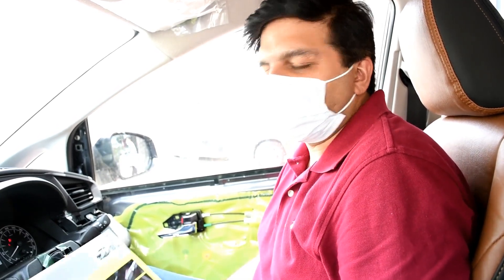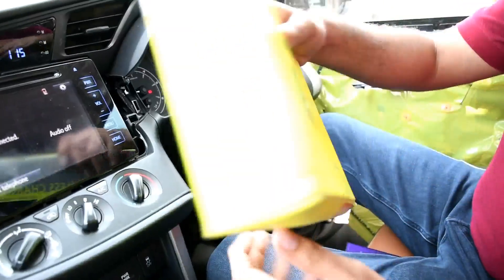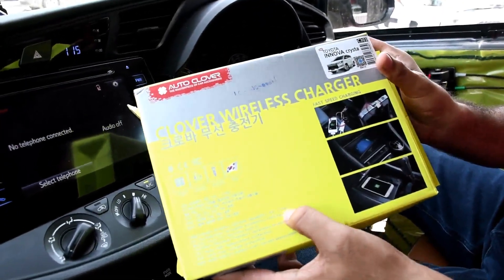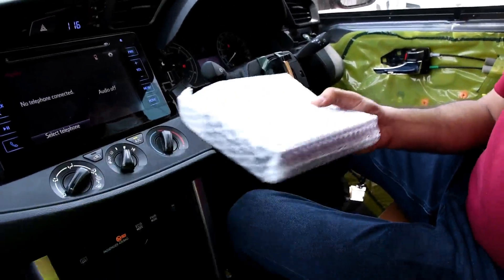Hello everyone, today we are going to show you the wireless charger for Toyota Innova Crysta. This is the Auto Clover wireless charging product. It charges at 9 volts, so it's a fast charger — 9 volt, 1.575 ampere — and it's a plug-and-play kind of thing. You can easily fix it yourself.